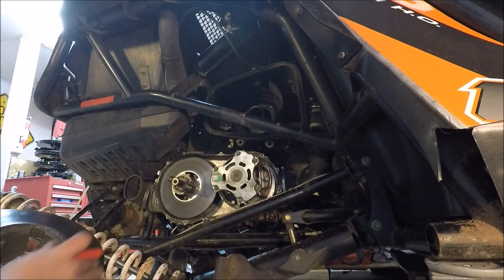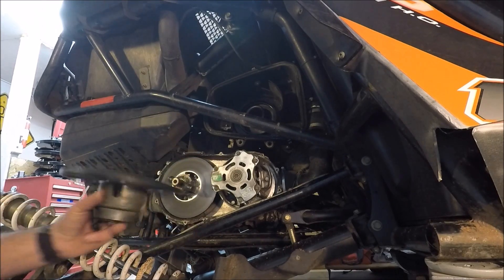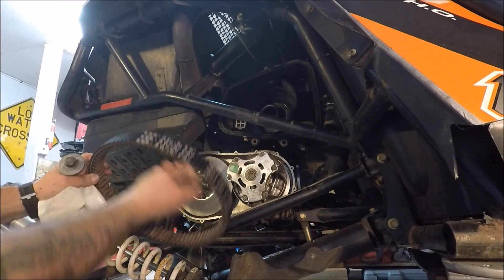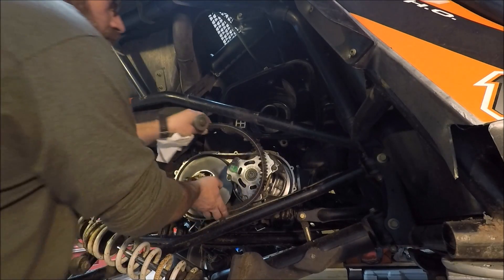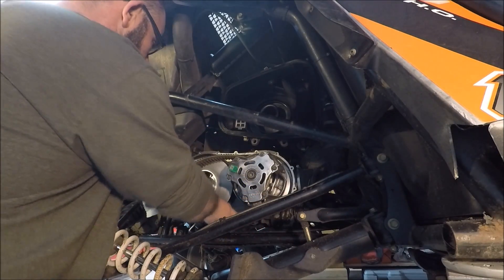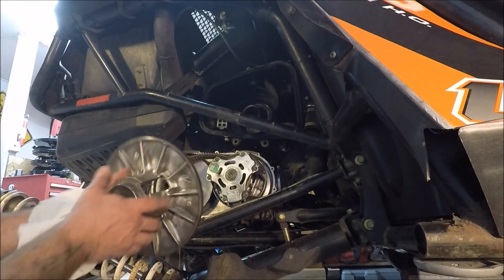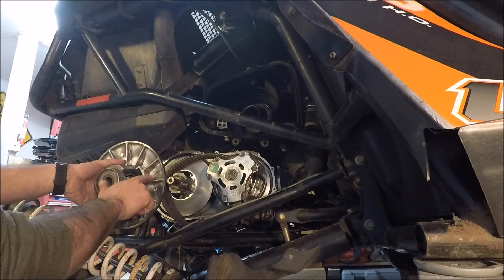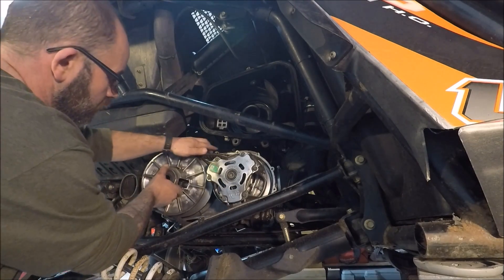Now I'm going to take a green scotch-brite and clean these up, get this all nice and polished up here. We'll put the belt on and put it back in. We've got the new belt here — it's got an arrow for the rotation. You're going to put it on just so you can read it, so it says Arctic Cat and a model number. We're going to slide that up on there, get it in position, and put this on the secondary. Remember, we marked our X here and I put a sharpie mark here, so we're going to get this on the correct spot.